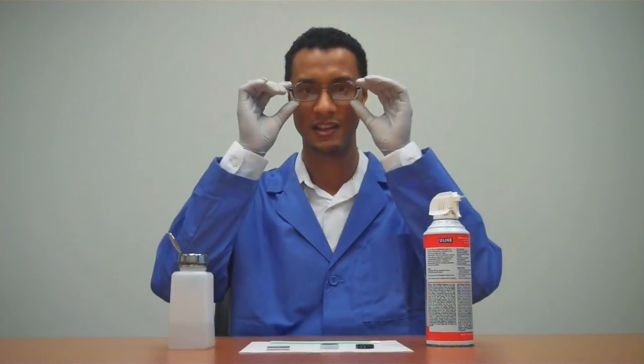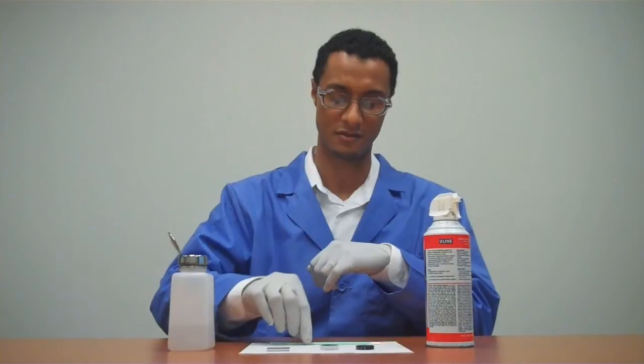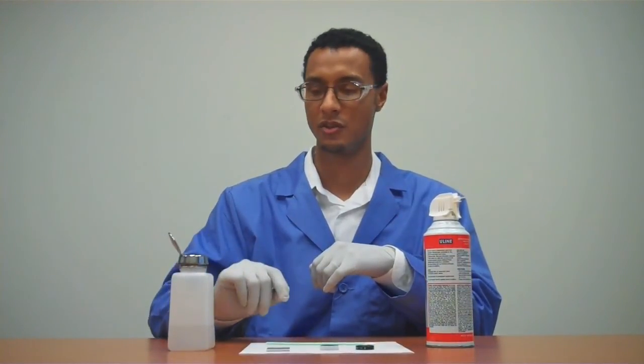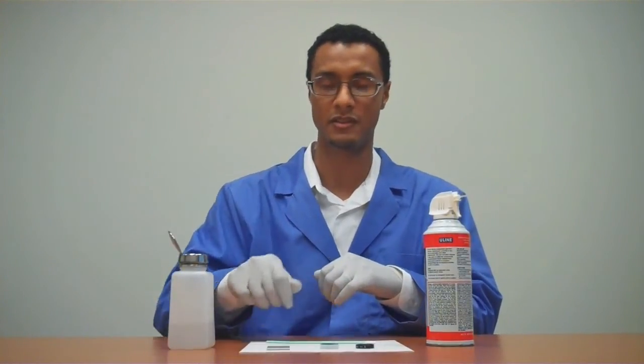Before we get started, we'll need a few things: safety glasses, laboratory gloves, compressed air, lint-free swab, cleaning solvent — isopropyl alcohol or acetone — and of course, Semrock filters.